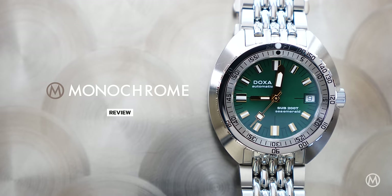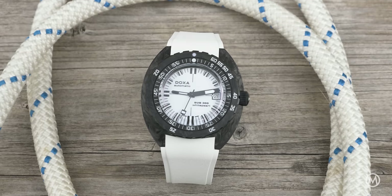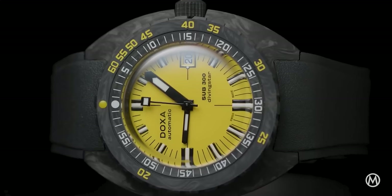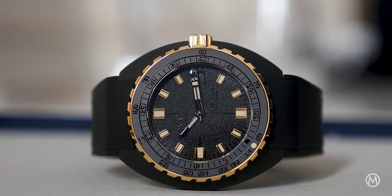Doxa has been playing around with the overall concept in recent years with new materials and unexpected color combinations, as found in the Sub 300 Beta range, for instance.